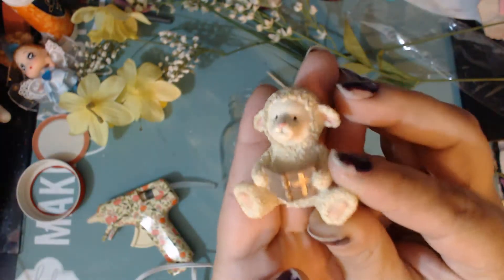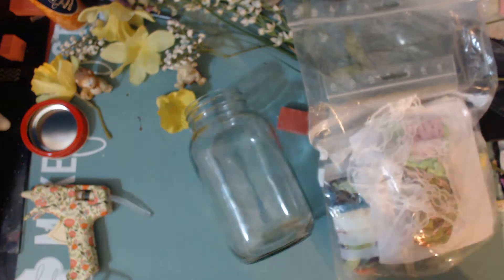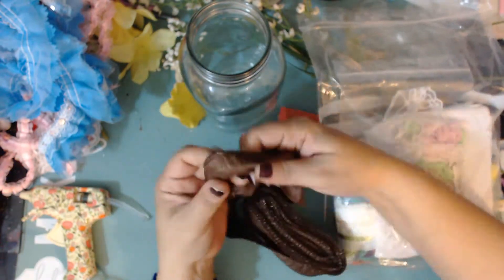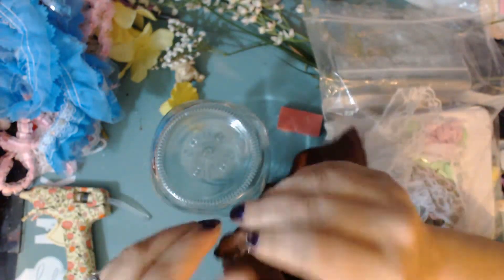I'm going to be decorating this jar and looking for different little pieces to use. The little doll you see there on the side I purchased at a pharmacy — I paid like a dollar or two for her. She was a keychain, and I took everything off of her. I've painted her eyes, given her lips, changed her hair, and done a whole bunch of things to alter her.